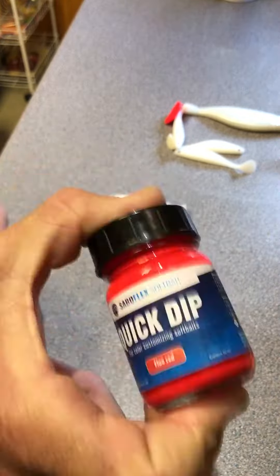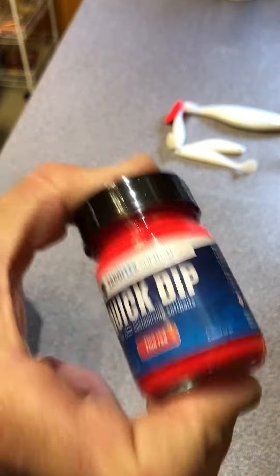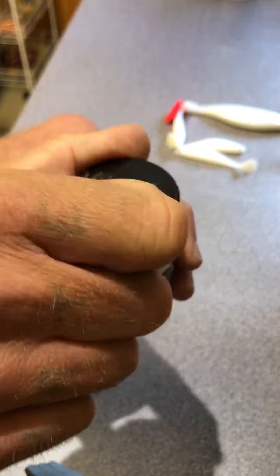The first thing you need to remember when using it is to give it a very, very good shake. I've actually shaken it already for about two minutes just to make certain everything is mixed. Then simply pop the lid off.